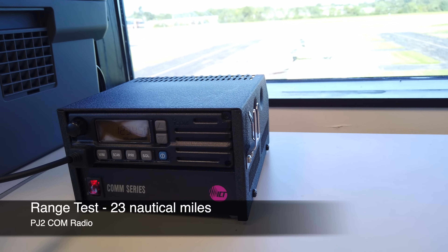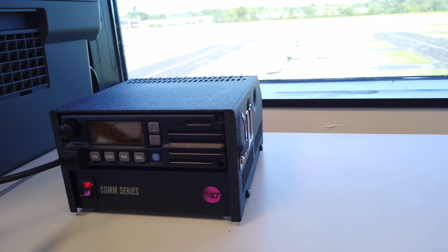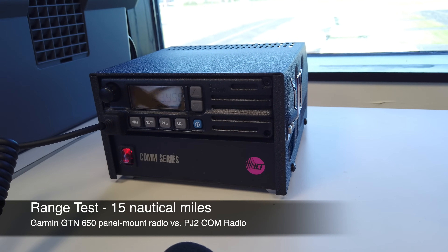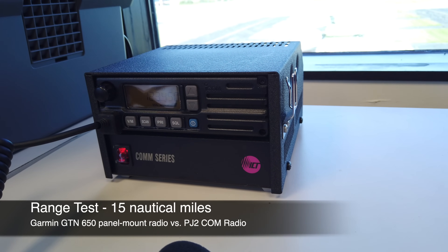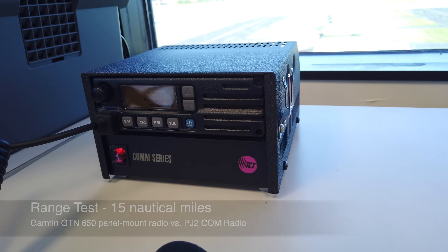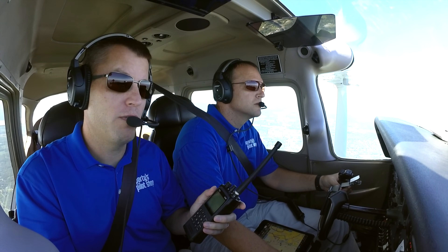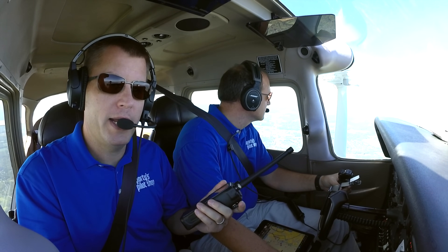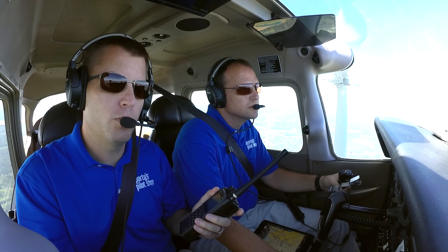PJ2 COM plugged into a Bose A20 at exactly 23 nautical miles from India 69. And here's the PJ2 COM-only radio with a Bose A20 plugged into the headset adapter at 15 nautical miles. In terms of reception, it's even better than that — you can receive usually 30, 40, maybe even 50 miles away because you're not as limited by the transmit power. So if we're receiving ATIS from a far-off station at altitude or hearing traffic in the area, no problem at all.